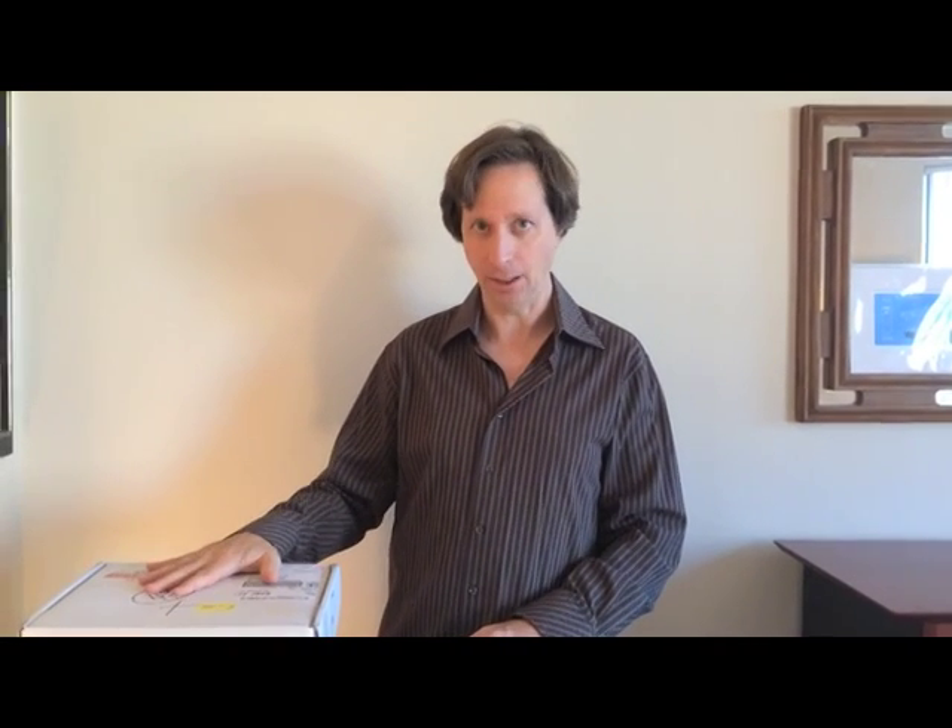We've got a shipment from Medical Guardian today, and they have just state-of-the-art equipment. Today we're going to look at two different units. The first one is a cellular-based unit where you don't need a cell phone or a phone line or anything — it has basically a cell system built into it.